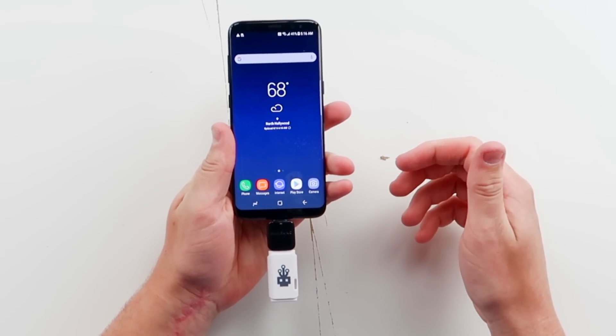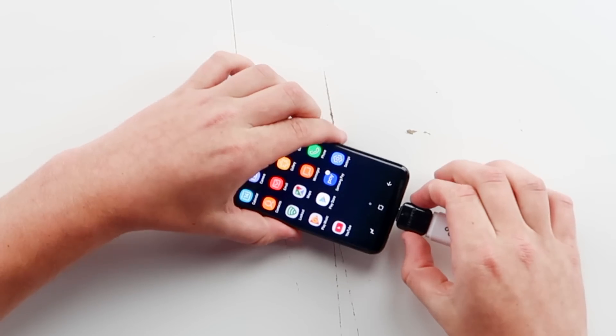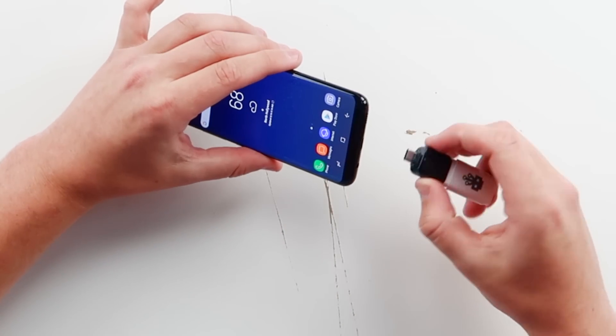Oh my god, I heard a crackle. Legit, I heard a crackle. Could this thing catch on fire? I don't know. Maybe. So far, nothing's happened except that crackle. Let me see if I can get it again. I doubt I can charge anything from there. I'll plug it in one more time. You legit heard a crackle there. I'm not crazy.